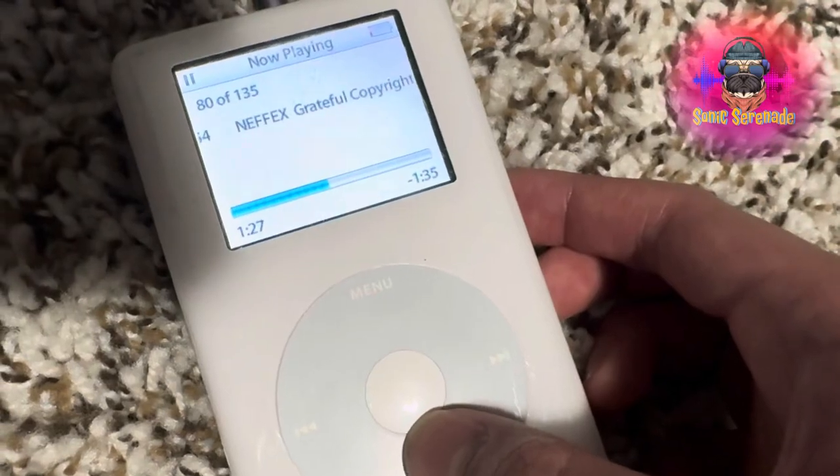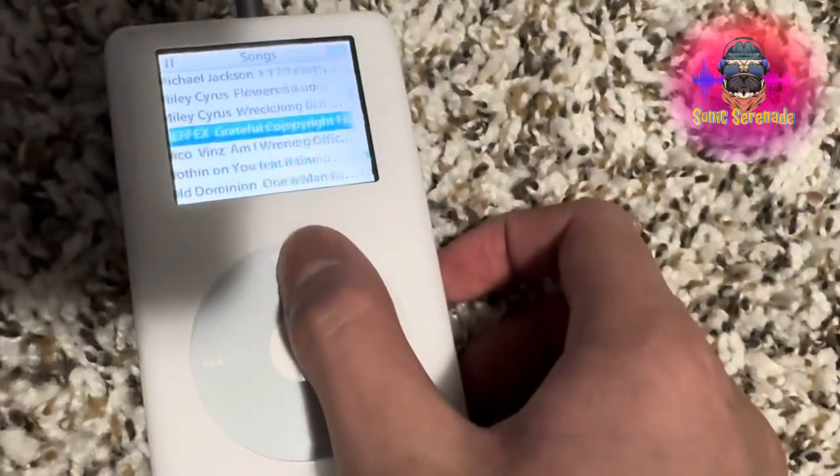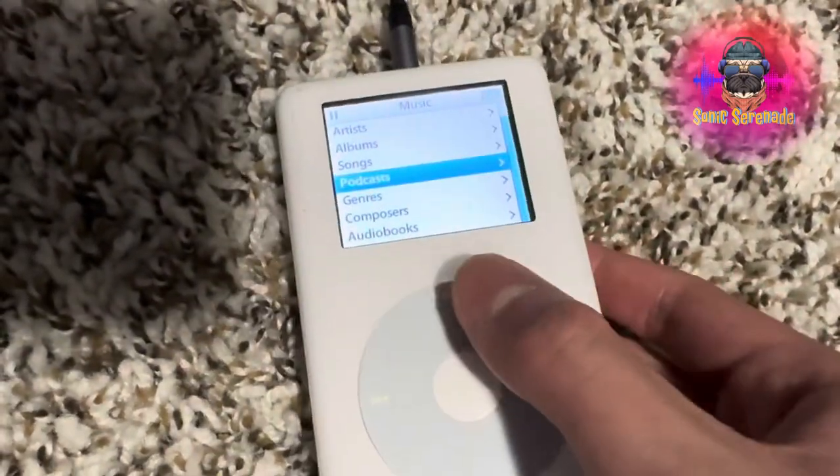That is 'Grateful' playing on the iPod photo. So thank you guys for watching — this was the unboxing and overview of the iPod photo.